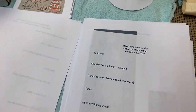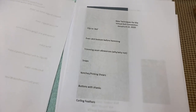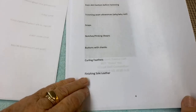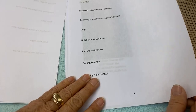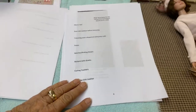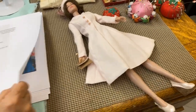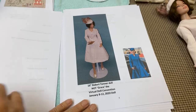Everyone registered for the convention will get the patterns and the instruction book. We're going to learn to curl feathers — that's really fun. And then we're going to finish a sole leather, which is what's on the bottom of the dolls. You can buy a slicker, or I came up with another way you can do it without having to purchase a slicker.